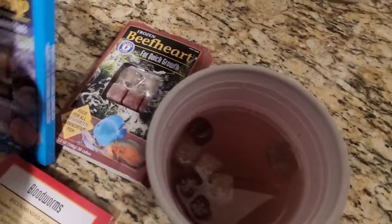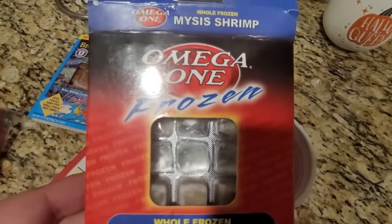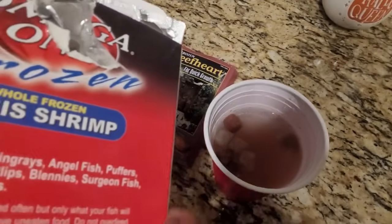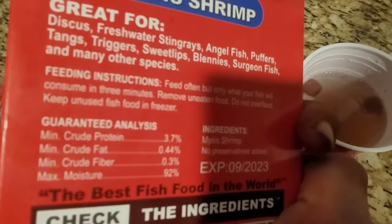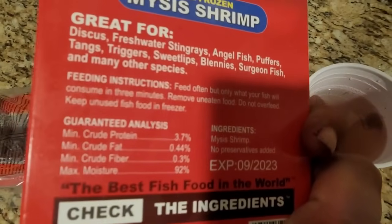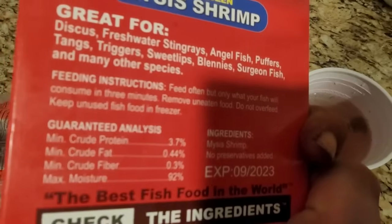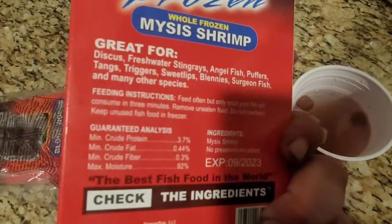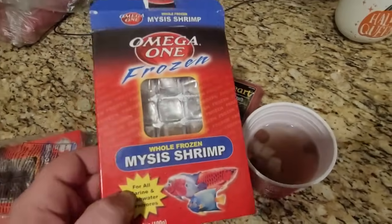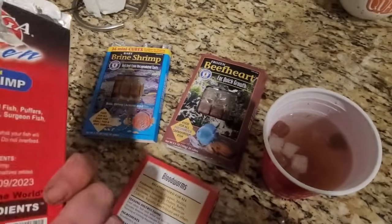We've got another option: Mysis shrimp. A lot of times these get fed to saltwater fish too, so sometimes they'll say 'for saltwater,' but generally they're for both. These ones are still mostly water — 92%. That's kind of a bummer. You can order with Brine Shrimp Direct and get dry food that's a whole lot more bang for your buck, but a lot of fish won't accept those.